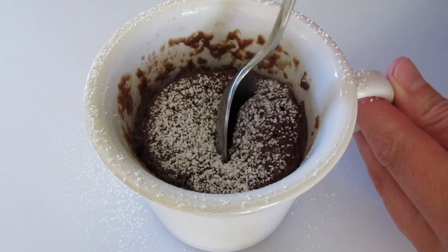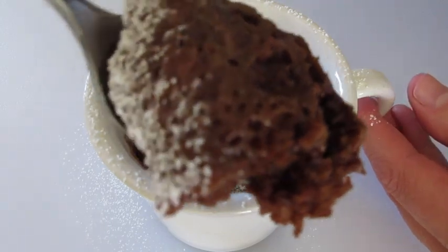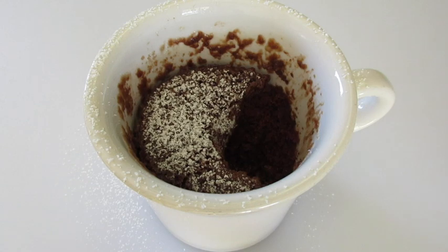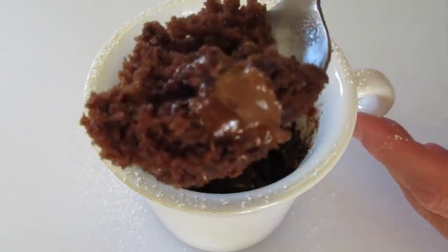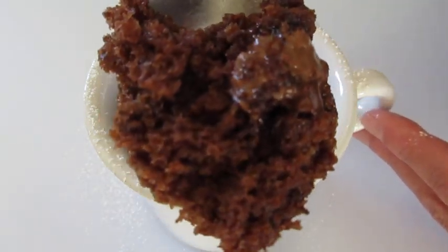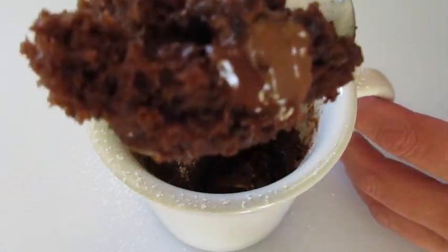Let's dig in and see what it's like. Oh my, look at how nice and fluffy that is! We've got to give it a try. Wow, mmm — just like a fantastic cupcake fresh from the oven. Look at that Nutella. Mmm, the chocolate chips have blended in so beautifully. You're not going to be disappointed with this triple chocolate cake in a mug in just one minute from the microwave.